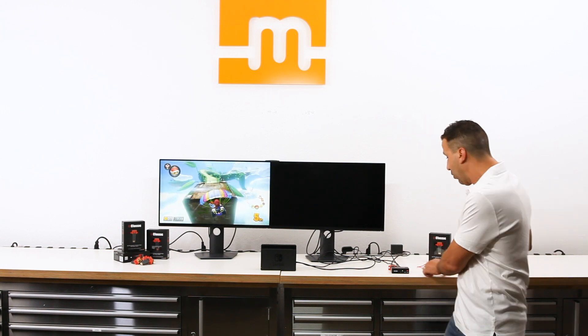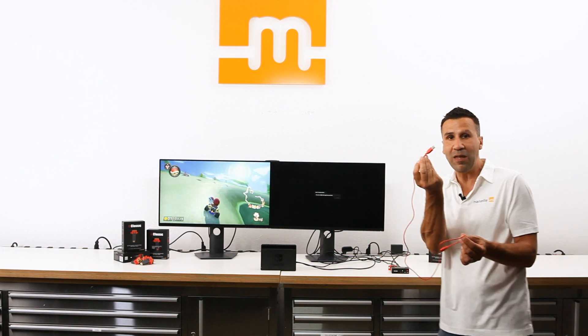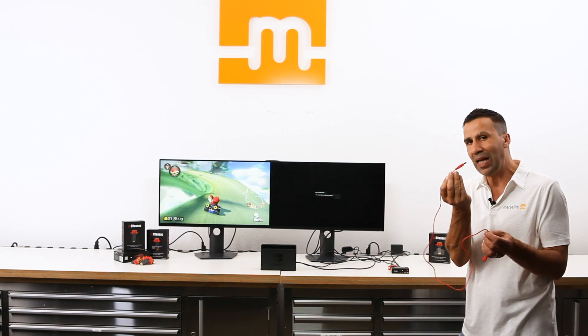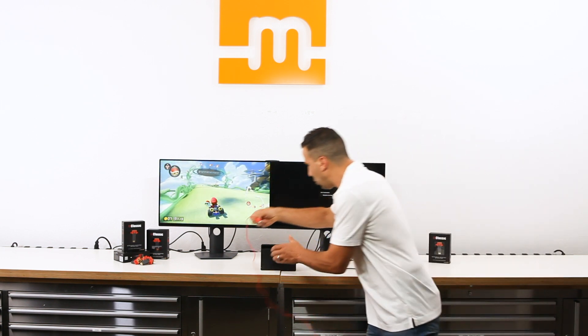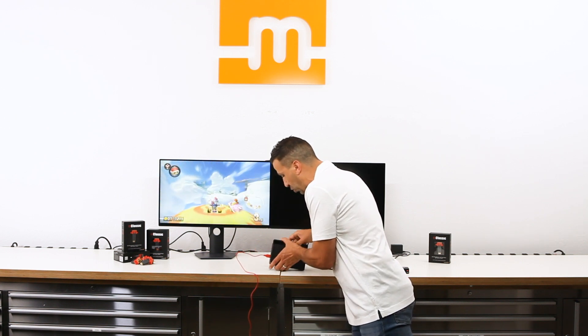Since there is a graphics processor built in, it requires power. I'm going to use the USB cable provided in the M-Classic package and plug it into any USB port. I happen to have one available on the Nintendo Switch.